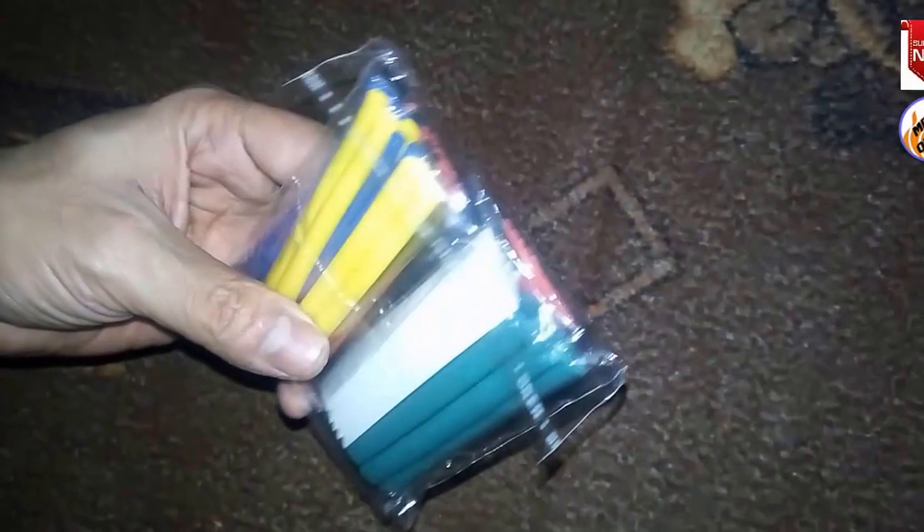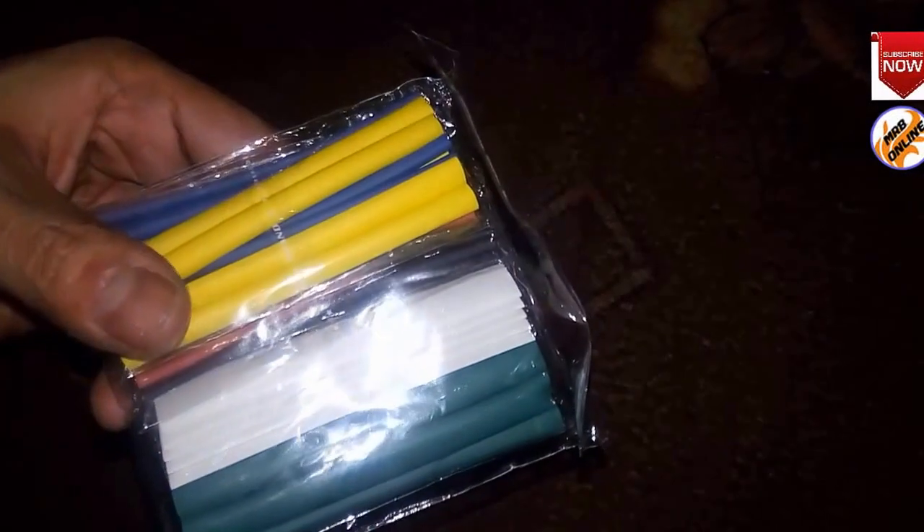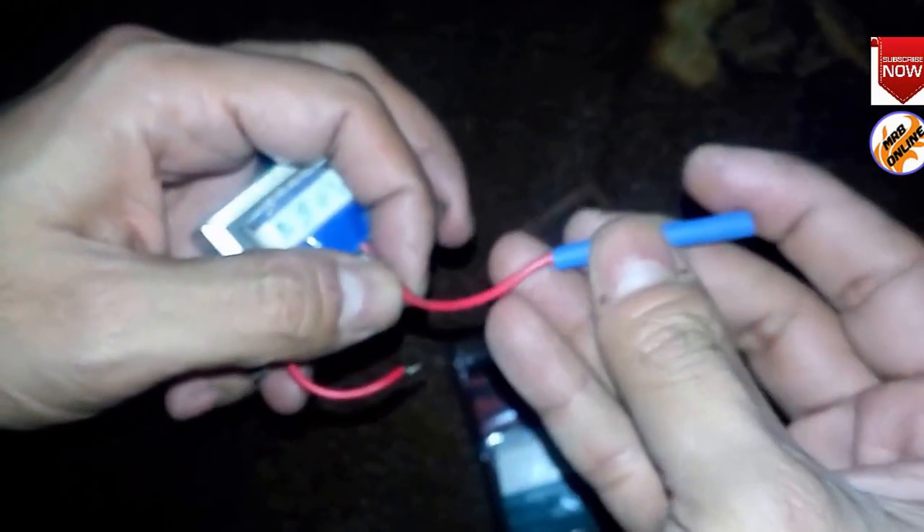Hello guys, welcome to MRB Online channel. Today we discuss the 50 pieces 90mm polyolefin 2.1 halogen-free heat shrink tube. The tubes come in eight different sizes and only $3 for the whole pack of 50 pieces.